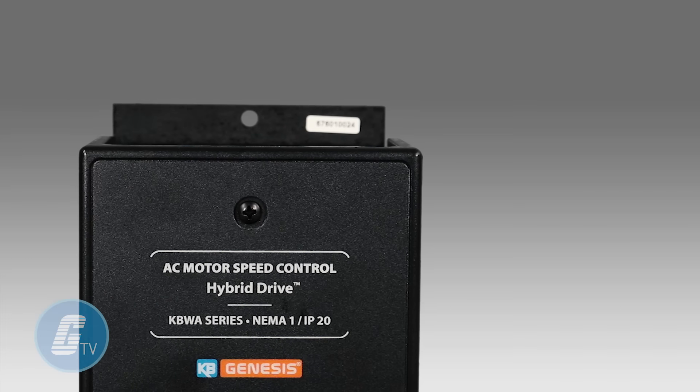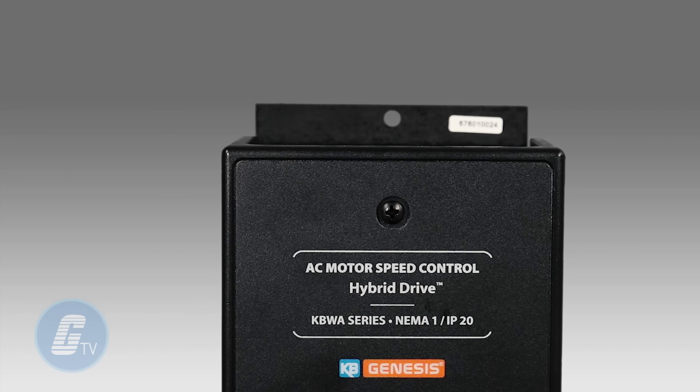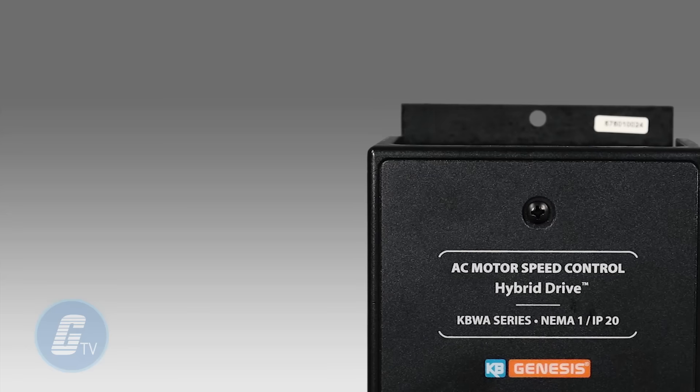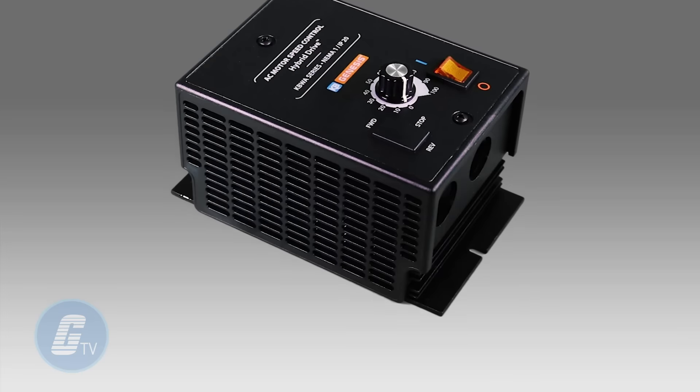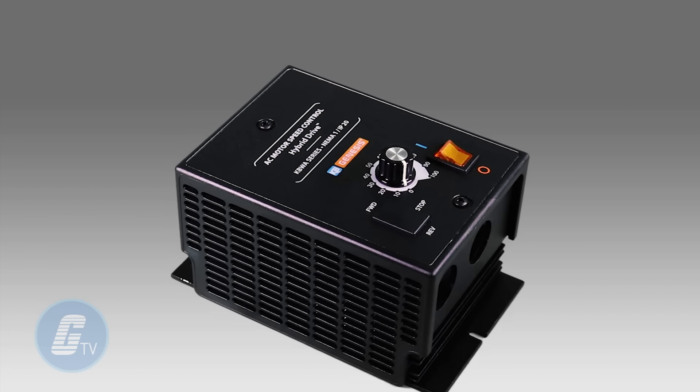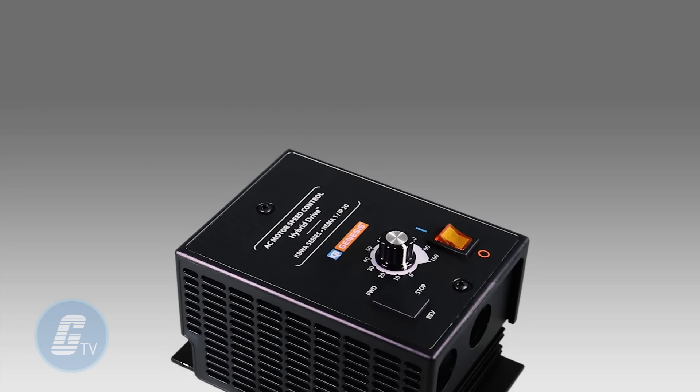The KBWA Hybrid Drive from KB Electronics is simple to install and operate. This drive does not require programming or commissioning and it can be up and running in 10 minutes or less.